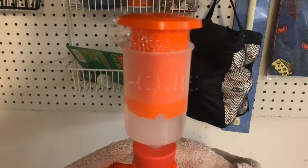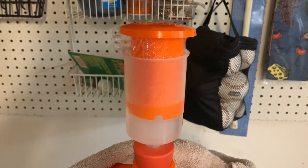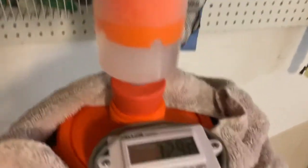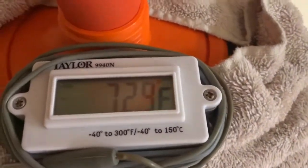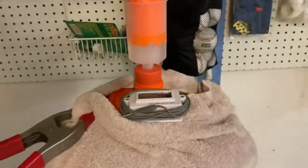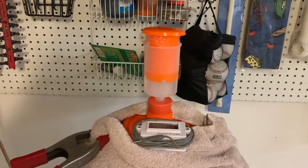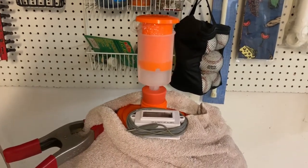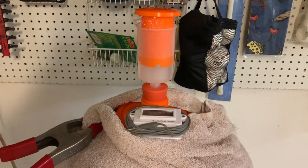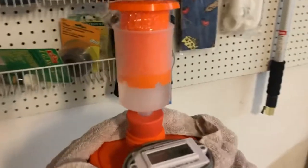It's next morning. It's 4:15 in the morning and this thing is going like crazy. Garage temp is 72.9. It is a fast-fermenting yeast. I'm going to check it when I get home and see how she's going, see if it slows down.